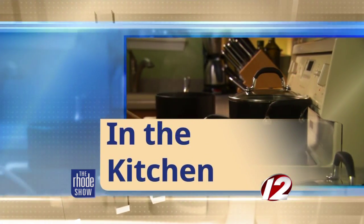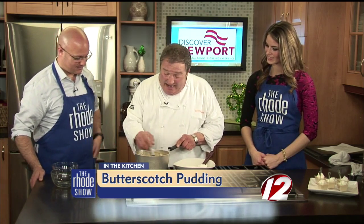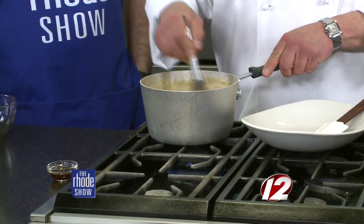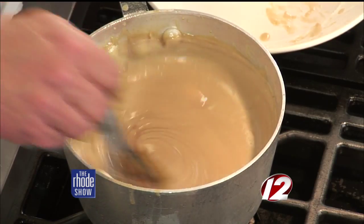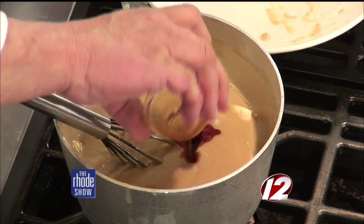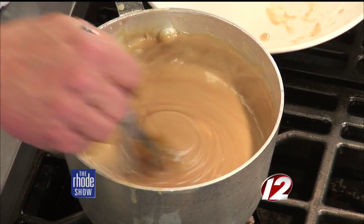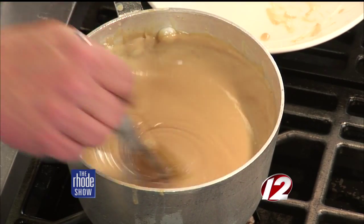Back in the Roadshow Kitchen thanks to Discover Newport. Joe Simone is here from Simone's making butterscotch pudding — it looks and smells great. Since we left, I've been stirring this over medium to low heat and you can see it's gotten nice and thick, really smooth. I'm going to add the butter now. Once the vanilla goes in, I think the color will be what you're expecting.